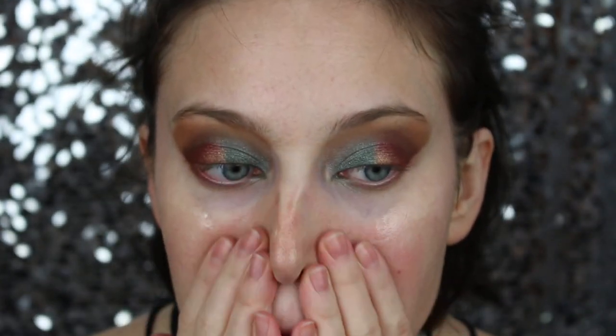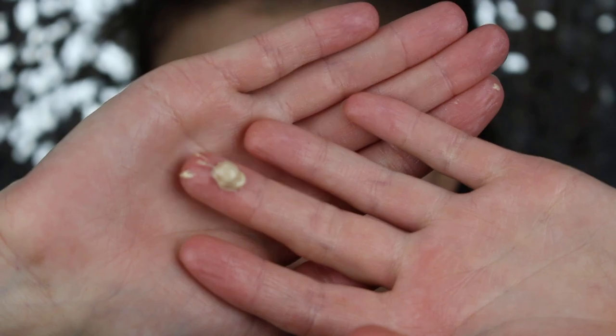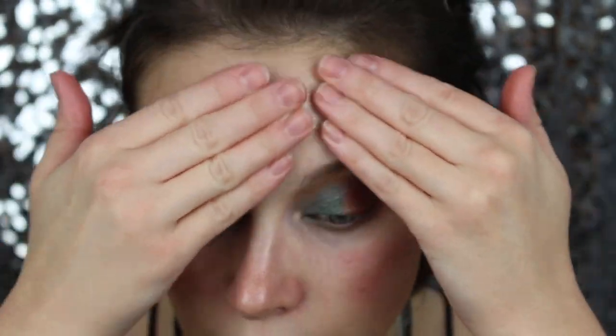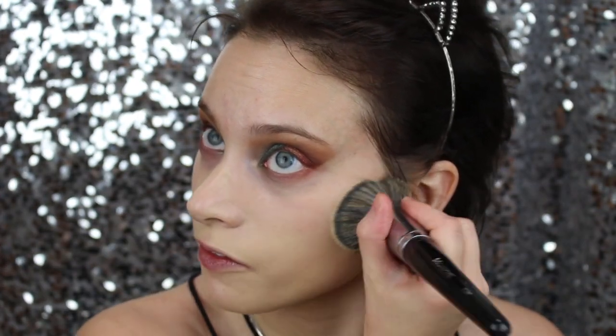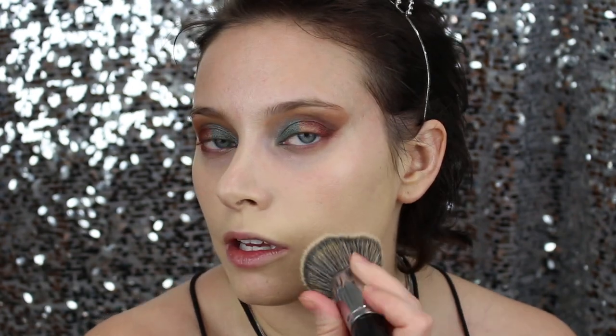Especially if you have dry skin. For primer I usually use about two pumps — one on the bottom half of my face and the other on top. Now moving to foundation: I'll be using the Too Faced Born This Way foundation in the shade Ivory, applying it with my Morphe E31 brush. I pump the foundation onto the back of my hand, go in with the brush, and put it to my face. A little bit goes a long way, but today we're going for a very full coverage look.